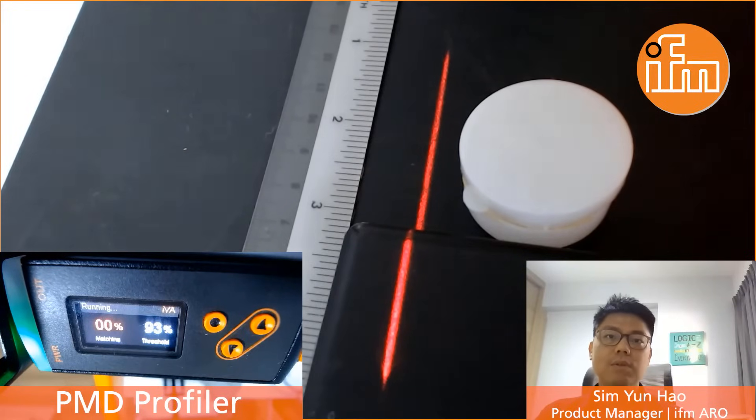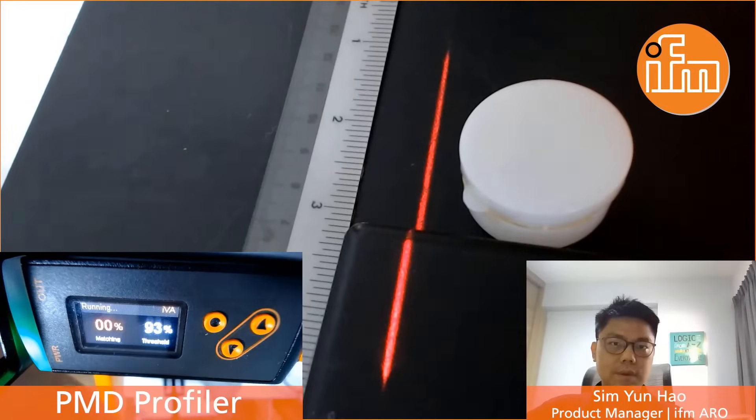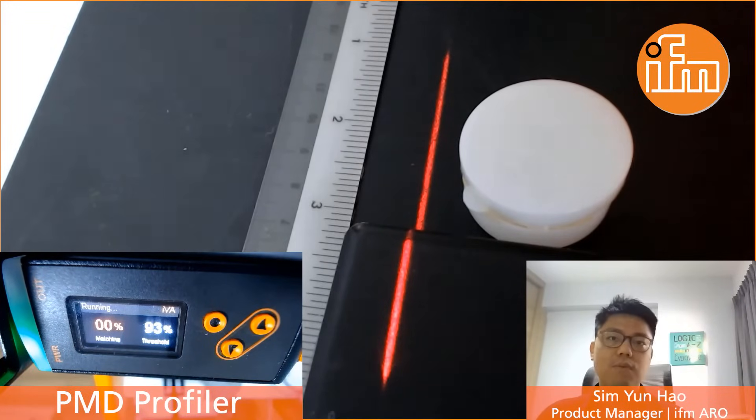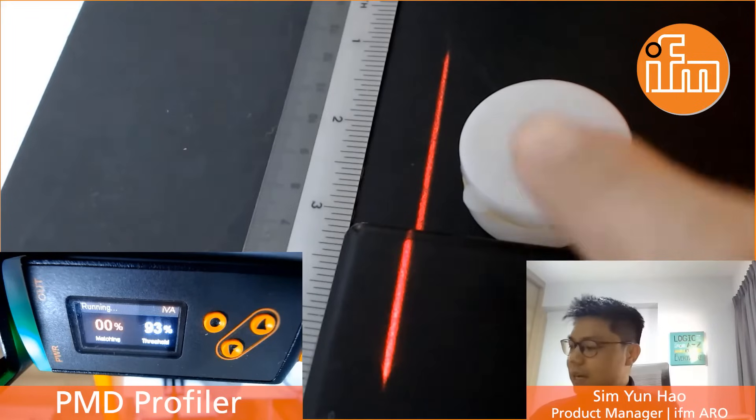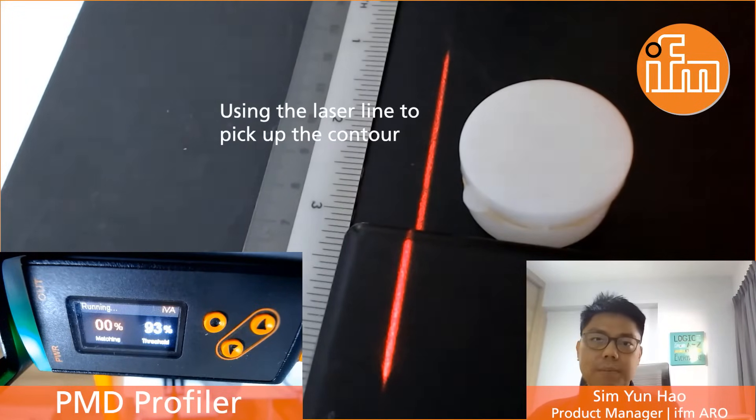Or maybe some complex vision or camera system? Well, today I would like to introduce you to our latest profiler, Contour Sensor, which is very easy to set up using just the push button on the sensor itself, without the need of any additional software. This profiler basically works by using the laser line that you see in the video to pick up the contour of the particular object.